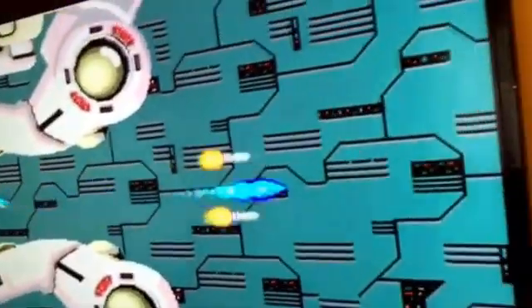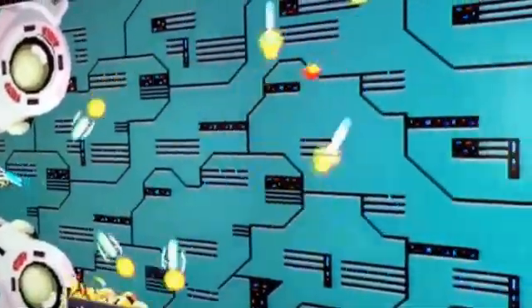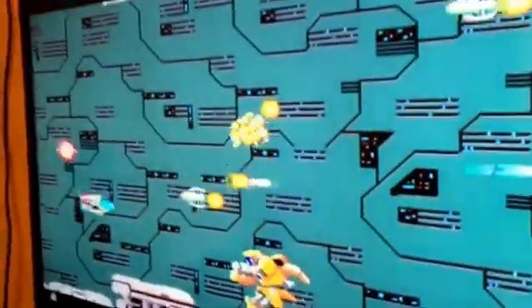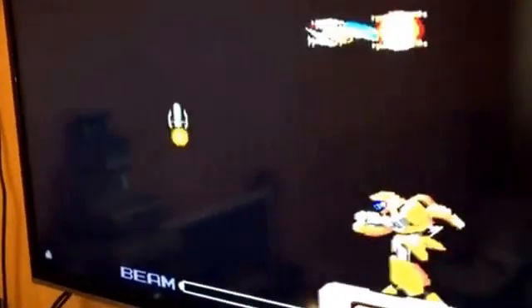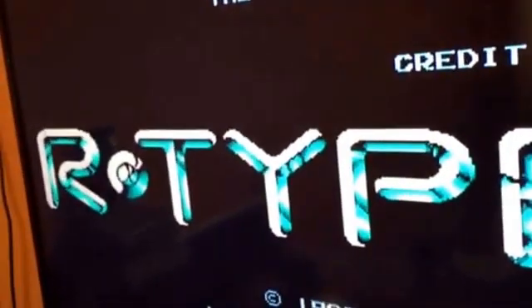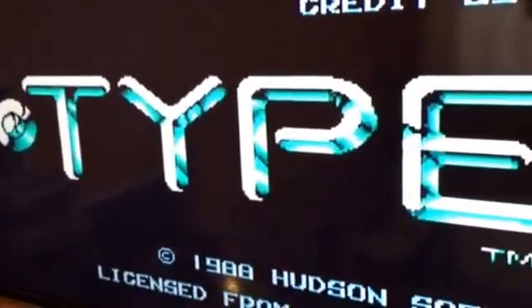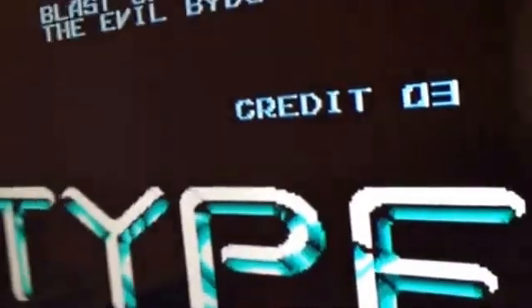I think I muted it — bear with me a second — yes, sorry, my bad, I muted the TV. I am one of those paranoid ones that has to have the volume on an even number or a multiple of five — I don't know why, I've always been like that. But yeah, there we have it: RGB modded PC engine done via one of my SCART breakout boards, and it's pretty good.